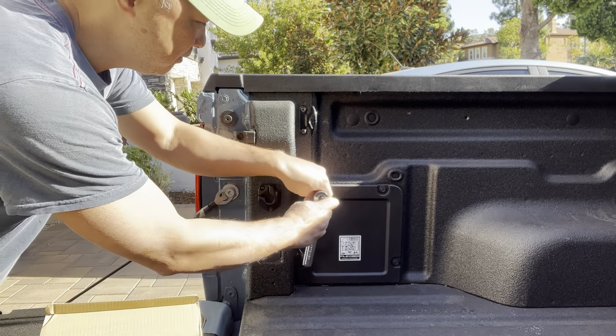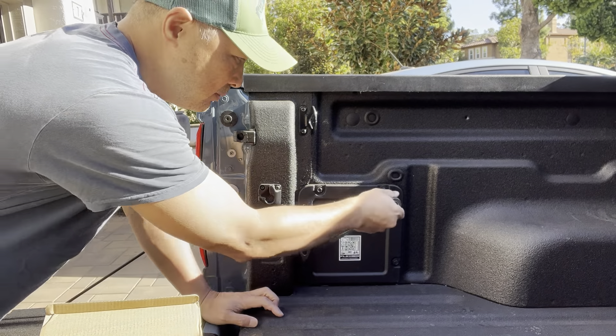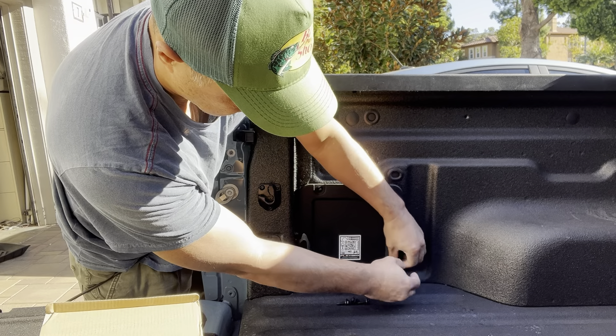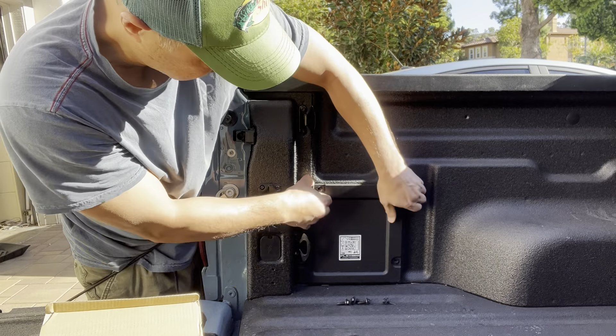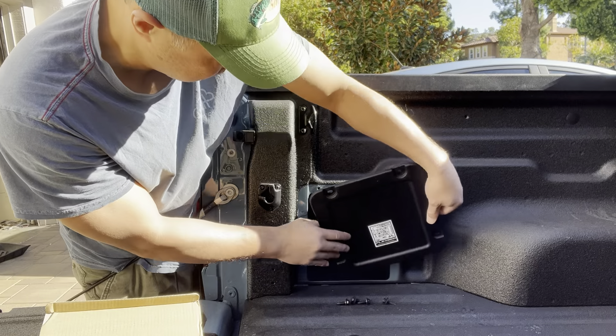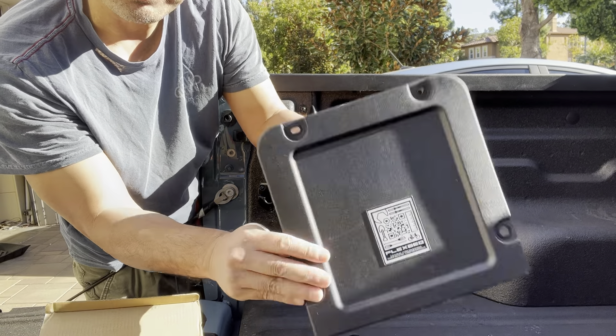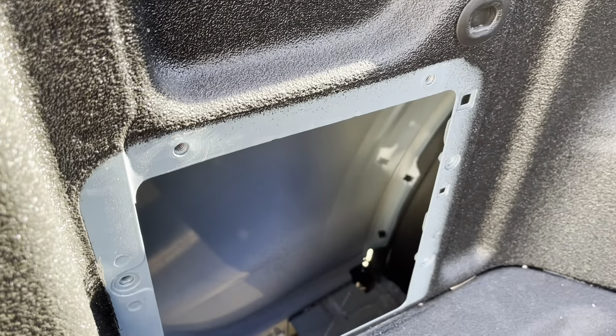Using a number 10 socket wrench, it comes off really easy. Here's the panel. Let's take a look at what it looks like on the inside.